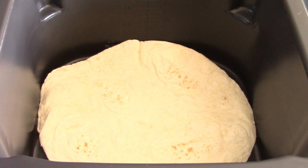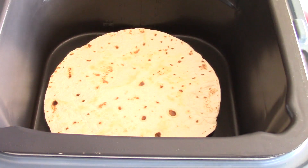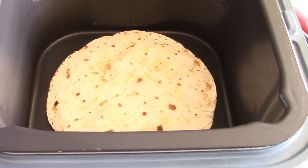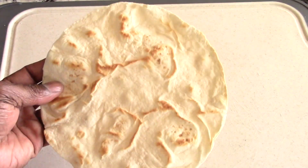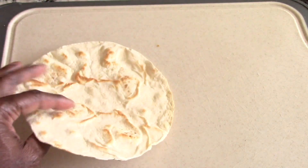Three minutes on one side and two on the other. All right, that's three minutes on one side — flip it — do two minutes on the other side. All right, five minutes is up, went ahead and turned it off and take it right off.